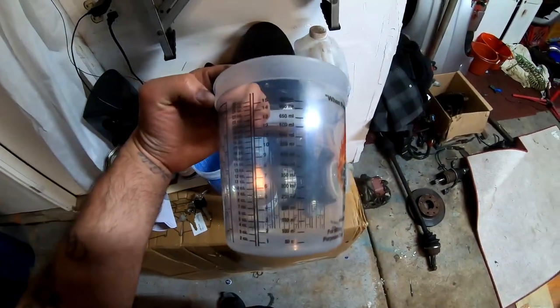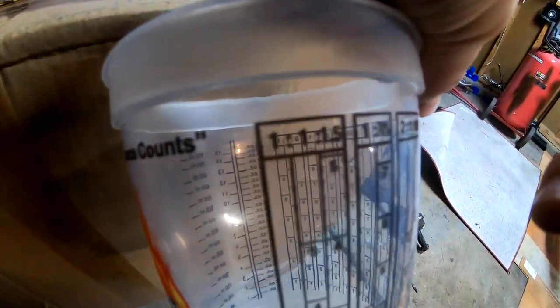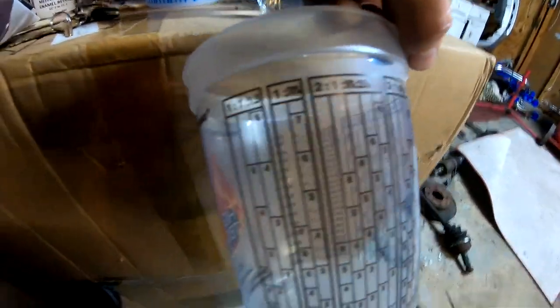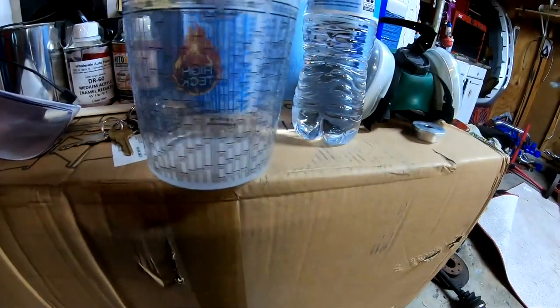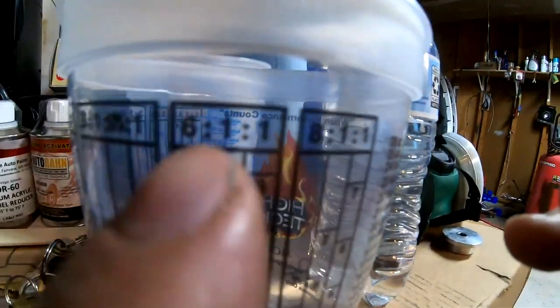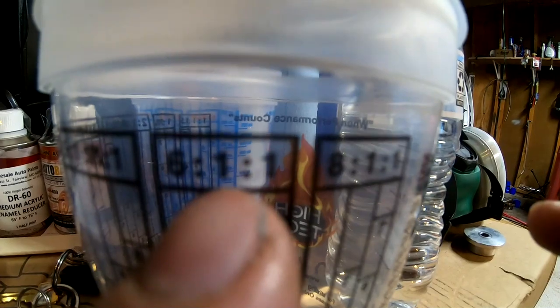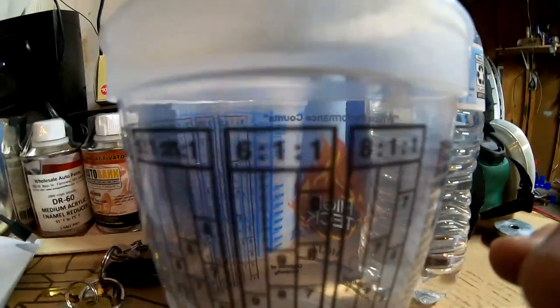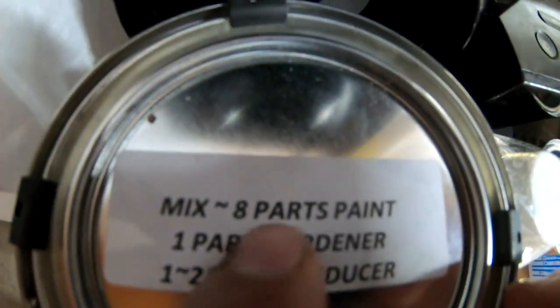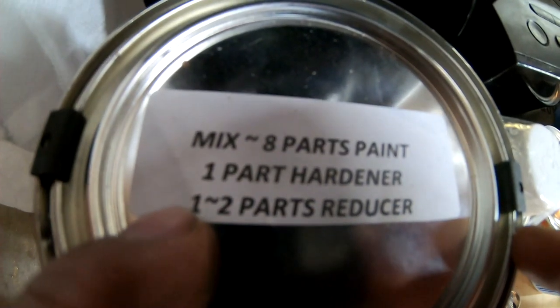Let's talk about mix ratios. If you look at the cup, you have many mix ratios on here — six to one, eight to one, two to one, four to one, one to one. On the other side you have measurements in ounces and milliliters. This paint calls for six to one to one. This right here is a single stage paint and it tells you right on top: eight parts paint, one part hardener, one or two parts reducer.